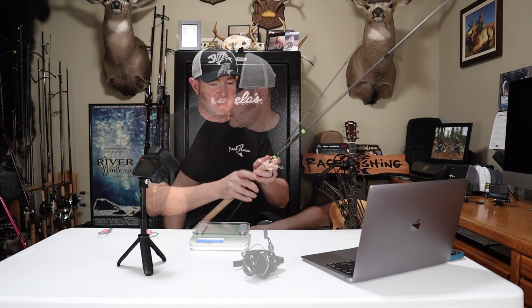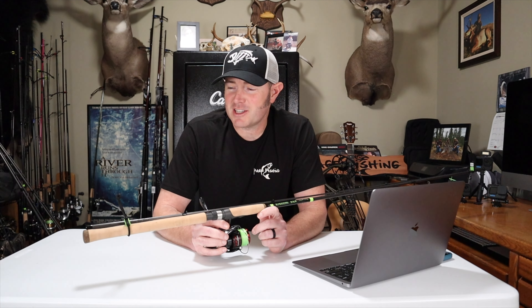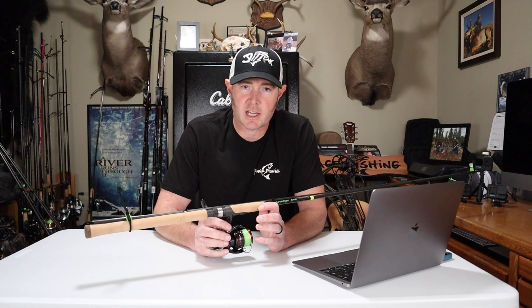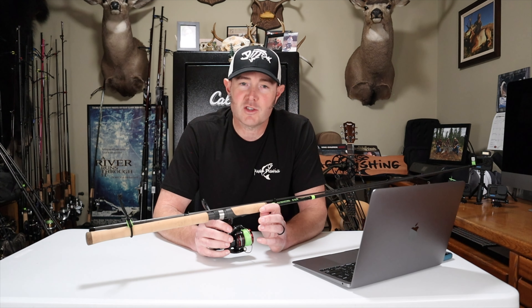Now you can understand why I enjoy fishing the E6X so much — they're lightweight, especially when you pair them with a Vanford reel. You're saving several ounces over other rod manufacturers. I hope this video has been helpful — go get yourself an E6X before they discontinue these things. I should mention I'm not sponsored by G. Loomis or Shimano, not that I wouldn't mind, but I just like to promote products I use and believe in. I'll put links to these model numbers on G. Loomis's website in the description. Leave any questions in the comments and I'll get back to you. If you're not subscribed, consider subscribing — it doesn't cost anything and it helps me out. Thanks for watching and I'll see you on the next one.